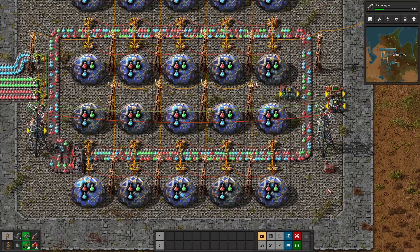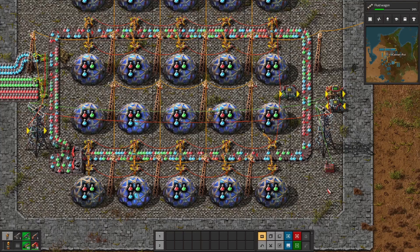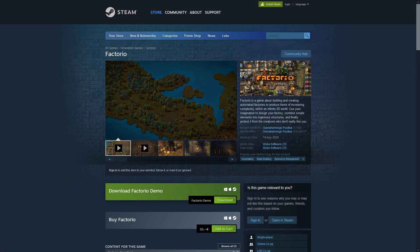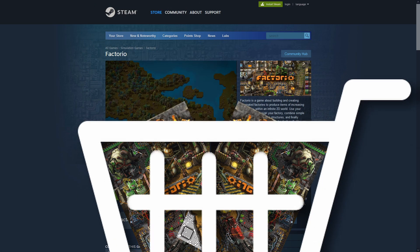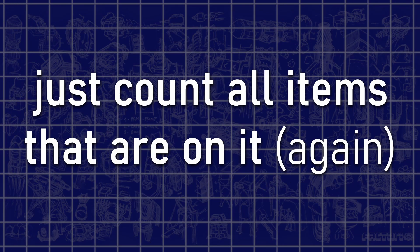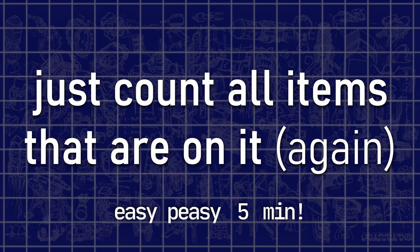If I would have gotten a dollar for every time I accidentally forgot to wire up an inserter, or for every time I created a wire loop that messed up the item count, I could most certainly buy at least one or two more copies of Factorio with it. How would this de-sync problem be solved exactly? The answer is very simple: just count all items that are on it again. This does sound like a five minute job at first, but you will quickly realize that the practical implementation comes with some obscure edge cases that have to be taken into account.